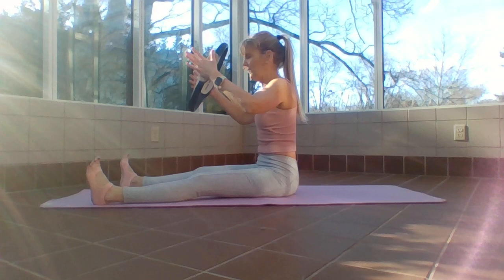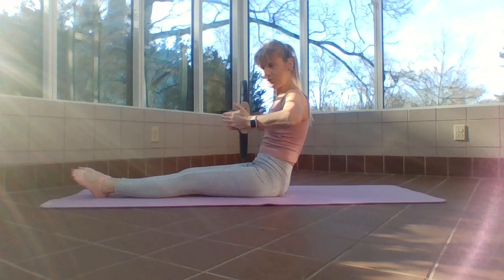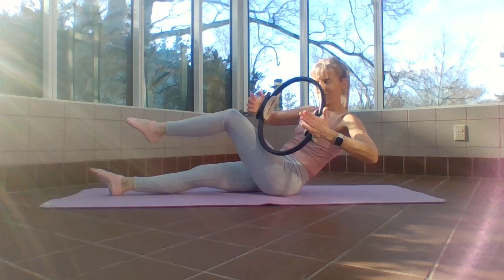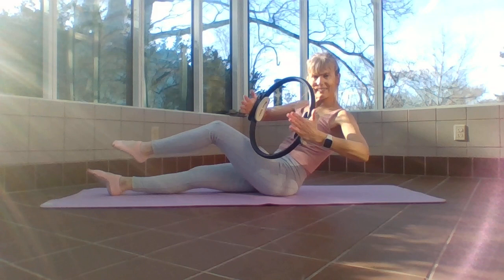Bring that ring down, bring legs together in a Pilates V. Ring is towards my chest — seek that back, put some pressure on the ring. Take the knee closest to the screen, lift it up and twist towards that knee, put it back down. Other knee — rotate, press it back out. Exhale. You can do this laying on your back or sitting up and just popping a knee.